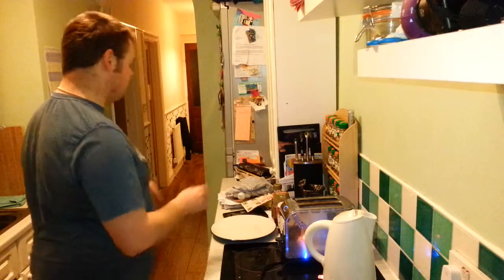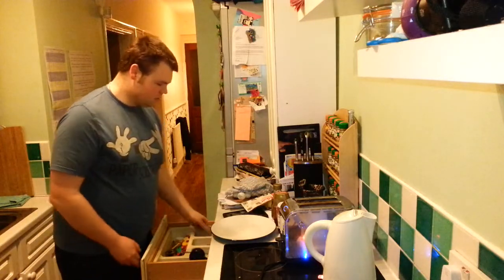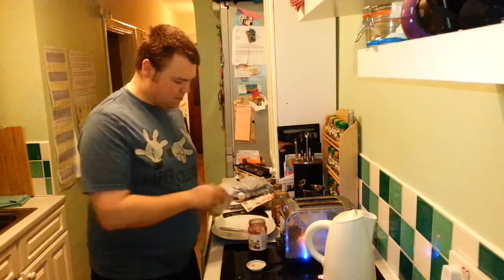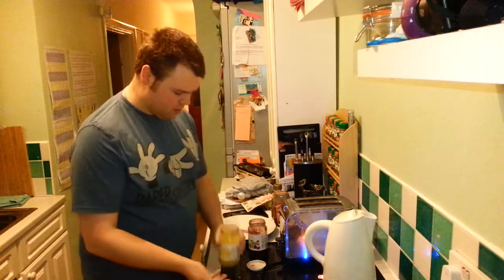Those waffles are coming through nicely so they're going to be ready in a minute. Let's get our condiments ready - there's jam, there's lemon curd.